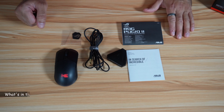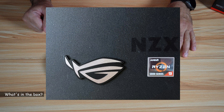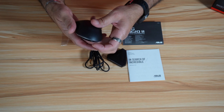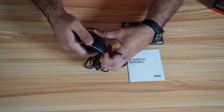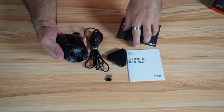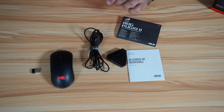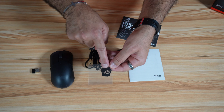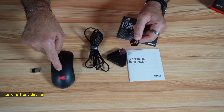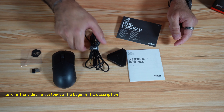This is everything you get in the box. What's missing here is the ASUS Republic of Gamers logo that I already put on my PC. Inside the mouse, when you open it, it opens like this and you have the 2.4 GHz dongle. And you have this ASUS ROG logo — I removed it to put my own logo. I have a dedicated video on how I made my logo, so you can check it out via the link in the description.